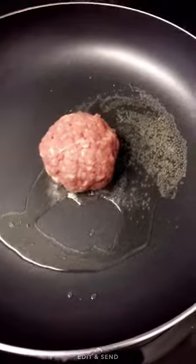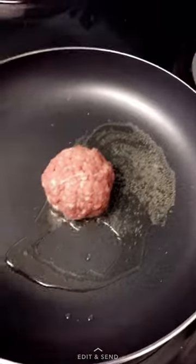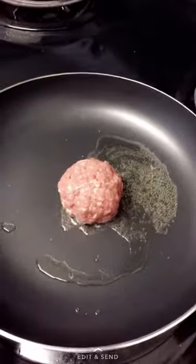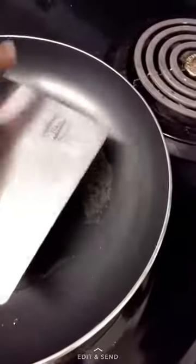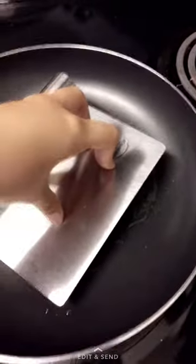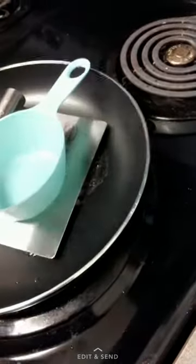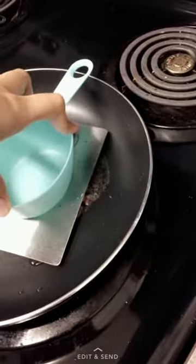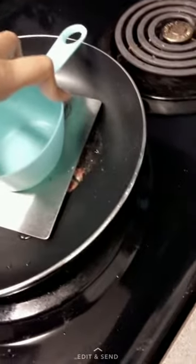I'm going to roll them into a ball. I'm going to use this because you really want a flat surface to squish it on. So I'm going to place it on top and just squish it down — you want it to be really flat. I'm going to use a measuring cup so my hand isn't directly where the oil is and to protect my hand. Just squish it flat.